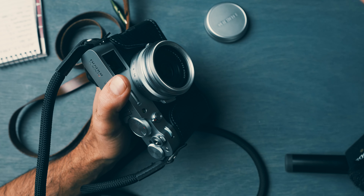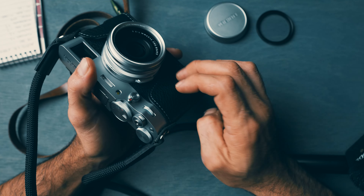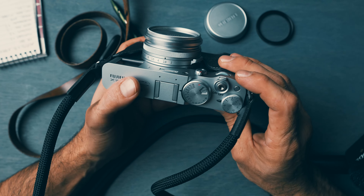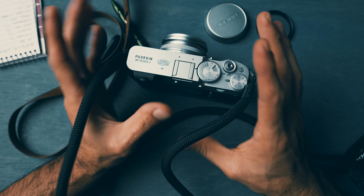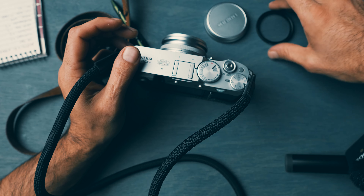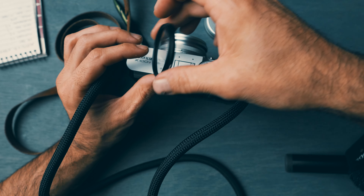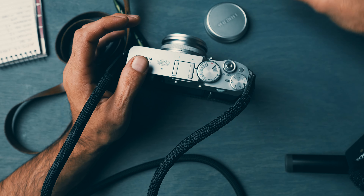What it does is allow me to bloom out the lights — otherwise known as a cine bloom filter. You shoot different lights — gas stations are my favorite. I like taking photos of empty gas stations at night. I put that filter on, go out, and it nicely diffuses all the lighting, creating this eerie horror movie effect look that I really like.